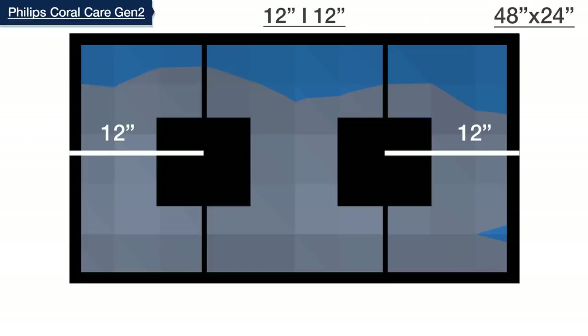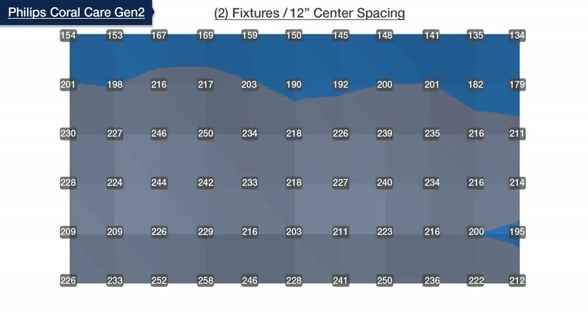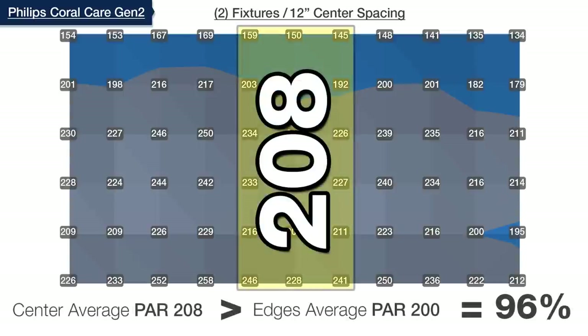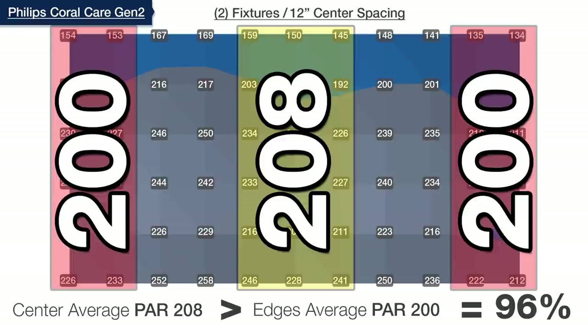Spacing multiple Coral Cares is also pretty easy because of their larger size. By centering two of them evenly over our 48-inch tank and using our recommended color and spectrum settings, we tested an amazing 96% even coverage — from 208 PAR in the center to just 200 PAR at the outer edges, 12 inches deep in the tank. That is by far the most even distribution we've ever tested for more than one fixture.